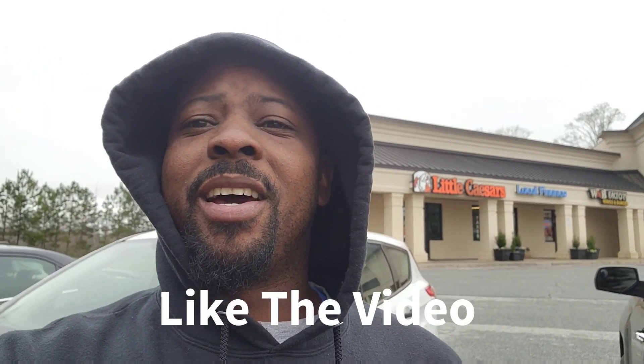Before I get started, I'd like to say thank you to everybody for the likes, comments, and subscribing to my channel. It is a cold day out here — that's why I'm in the hoodie today. Go ahead and like the video. I'm outside for y'all today.